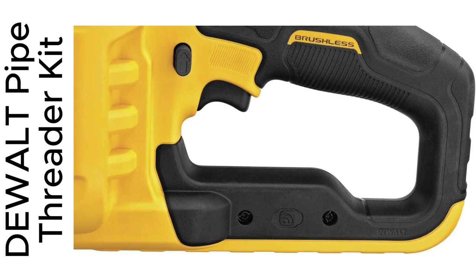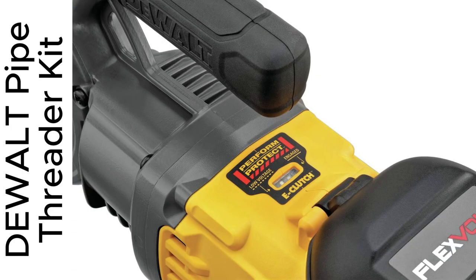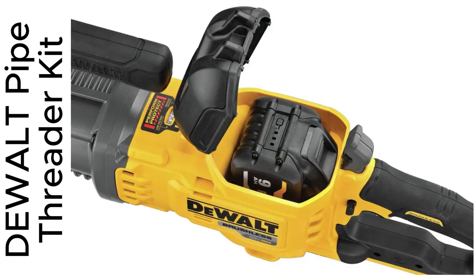Hey friends, ever had your tool strip while threading pipes? I was there too, until I found the Dewalt Pipe Threader Kit. It's seriously a game changer.